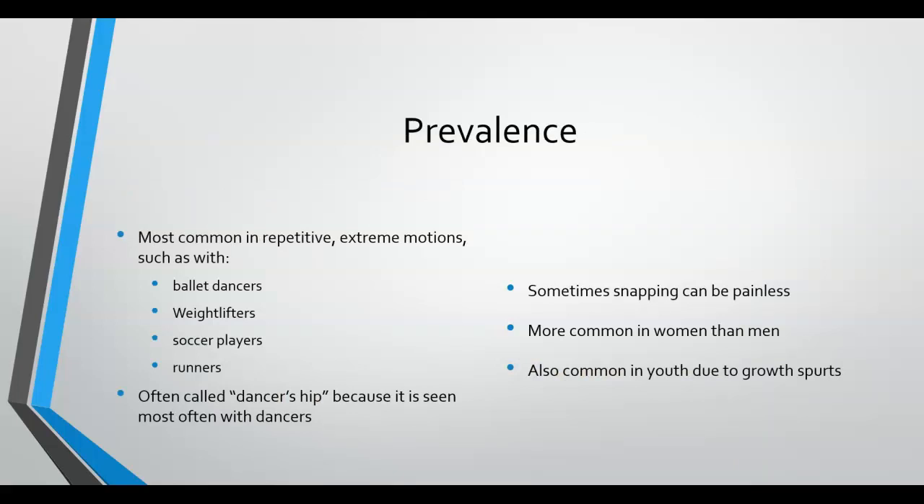Sometimes the snapping felt in the hip can be painless, but the more it occurs the more likely pain is developed as the tendon becomes more inflamed. This is seen a lot with repetitive extreme motions common with ballet dancers, weight lifters, soccer players, and runners. It is often called dancer's hip because it is seen most often with dancers.